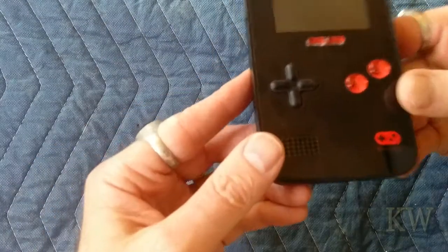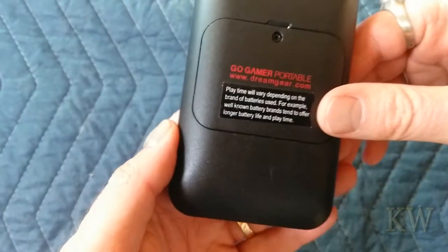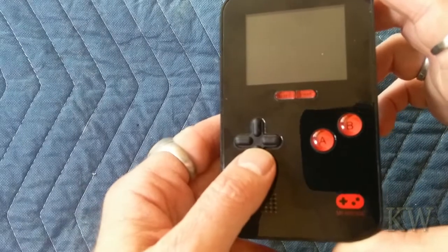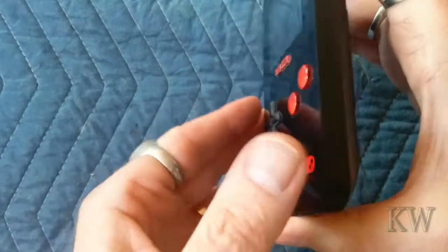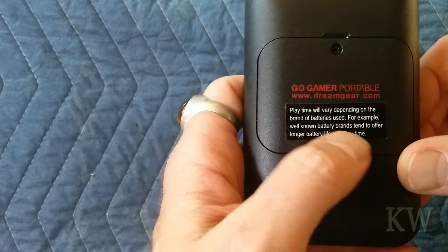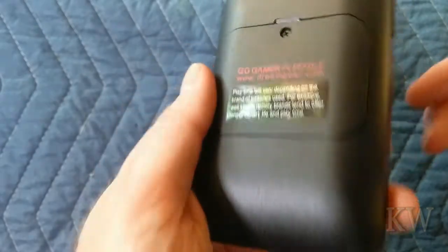On the device it says 'My Arcade' — this is the DreamGear Go Gamer Portable. We're going to play a few games, just enough to give you a little taste. For the price, these are about 20 bucks, pretty inexpensive. I was told the batteries don't last very long. The device actually has a sticker saying playtime will vary depending on the brand of batteries — well-known battery brands tend to offer longer battery life.